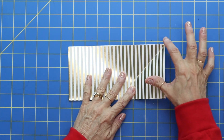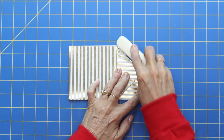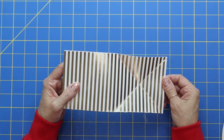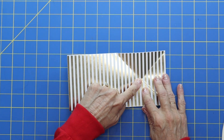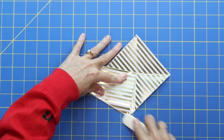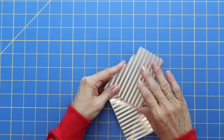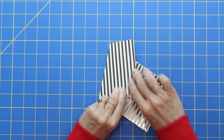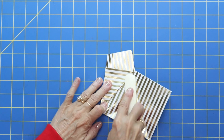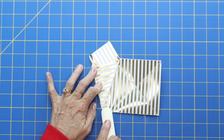Now take this corner and fold it up so it is even, and give it a good crease. Feel free to watch this a couple of times if you need to redo it. Open it up, now take this corner and bring it down to the bottom. Crease it with your bone folder. When you open it up you can see there is a square — an X shape. Now take this corner and bring it over to the middle and crease it down. Then take that corner and fold it back over to the other side.